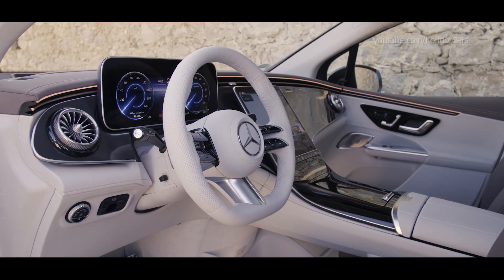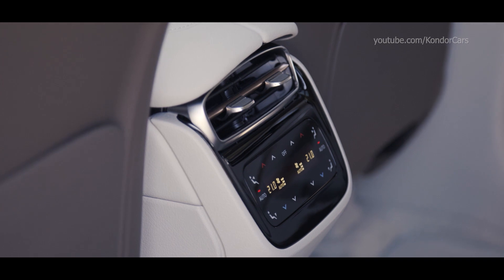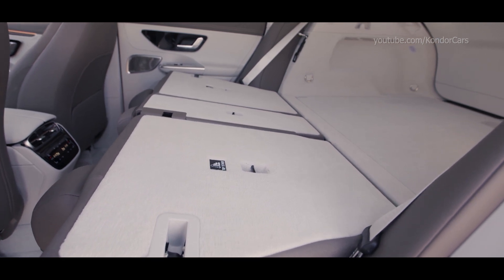The charging system is located above the rear axle of the EQE SUV. It can be used to charge the battery from the public mains with single-phase or three-phase alternating current, and an optional charging capacity of up to 22 kilowatts.